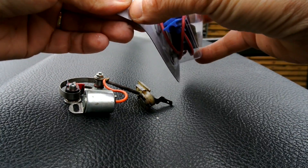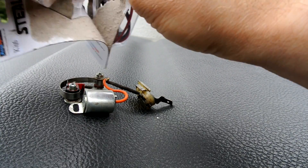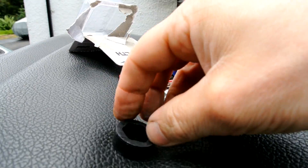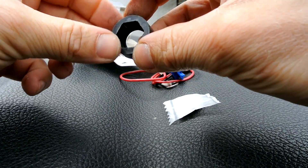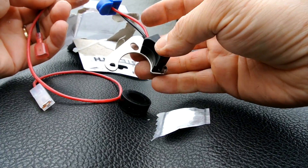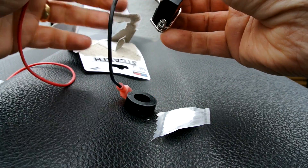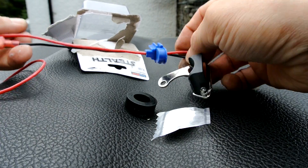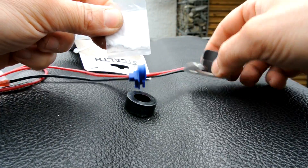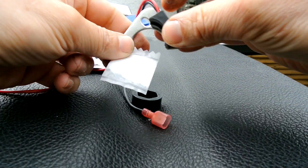Don't throw the old parts away — always keep them in a box just in case your new ignition fails on the road; you can swap them back in and at least limp home. In the kit you get a little ring to put on the rotor arm, your new little box of magic — no condenser, no gaps to adjust — and you'll notice it has two cables opposed to the one. There's also some silicone grease included.